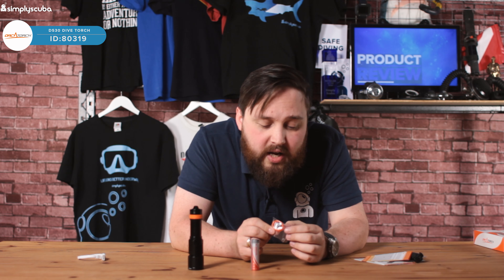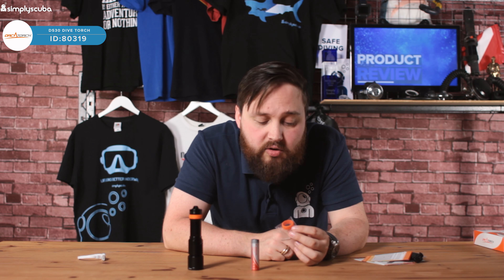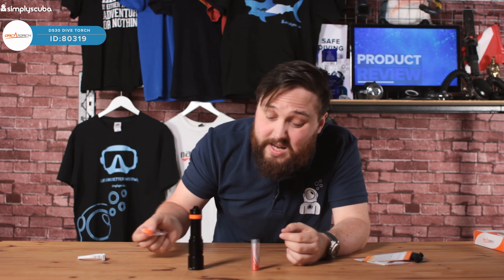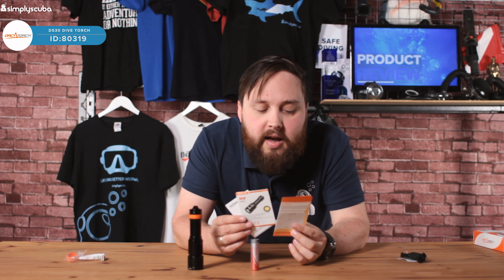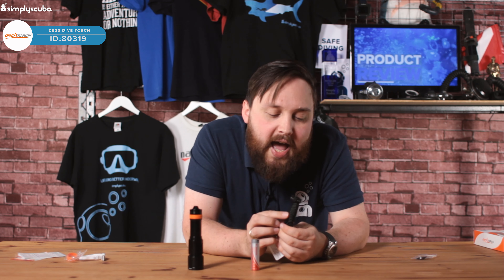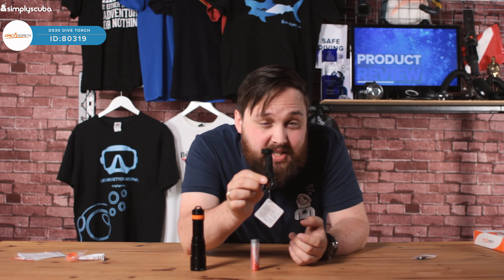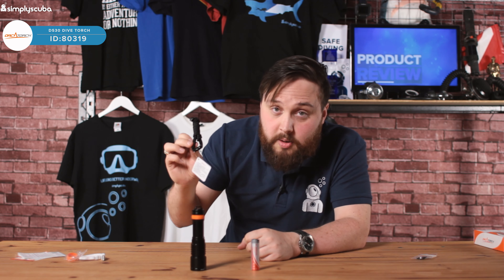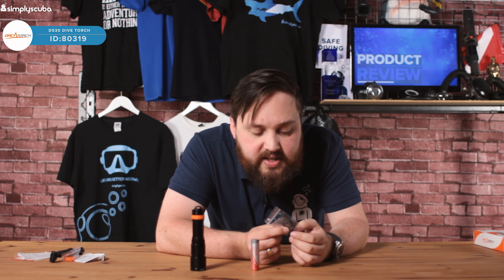You get an 18650 rechargeable lithium-ion battery. It has a tiny USB port at the top and it comes with a USB cable. Instead of a cradle to recharge it, you basically plug in the USB cable and plug the other end into a powered USB port — a lot like your smartphone or tablet — and that will start to recharge the battery. That way you only need one charger for your whole dive trip, no clunky cradle or plug adapters.